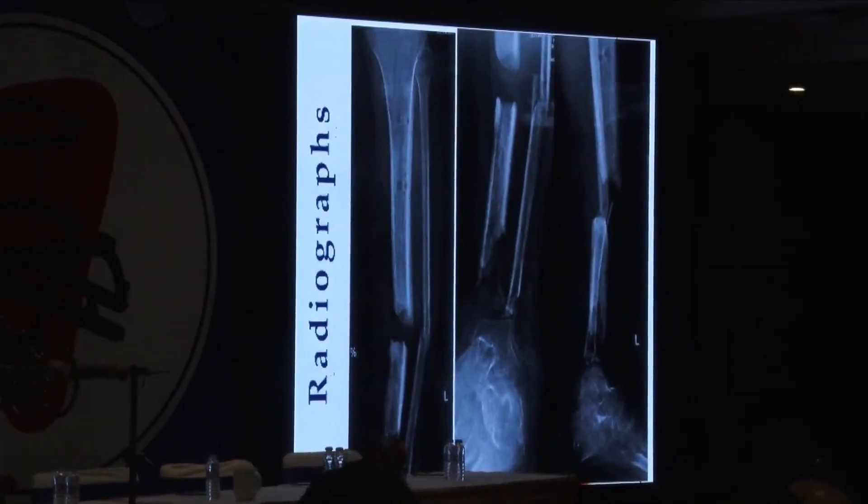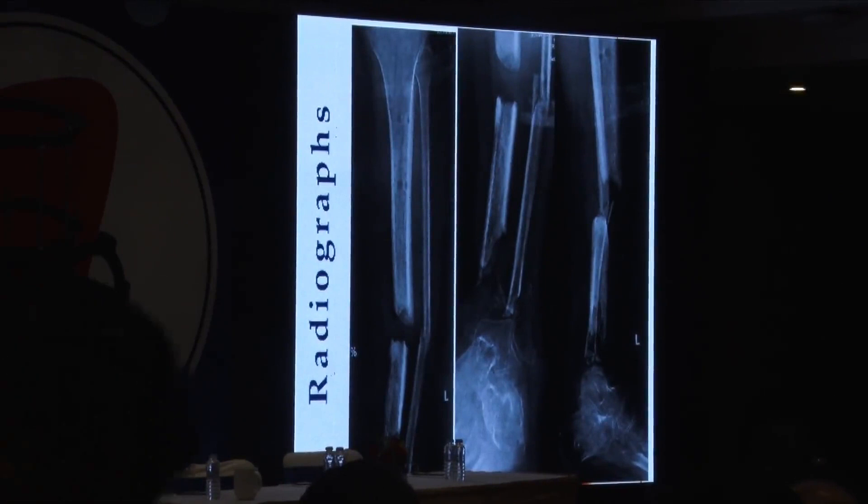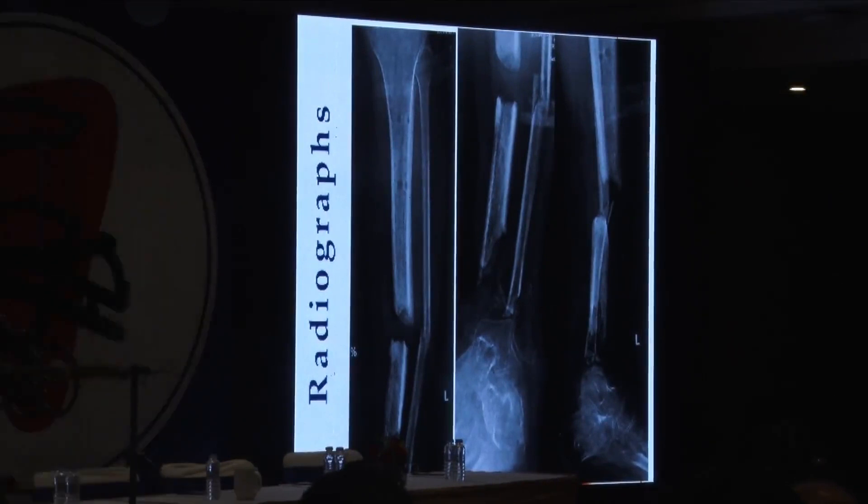These are the x-rays, and you can see that essentially this is a segmental tibial fracture with loss of the entire pylon. There is no actual joint remaining here.